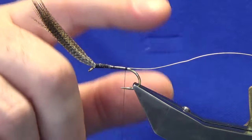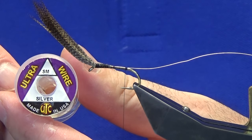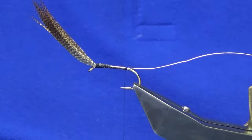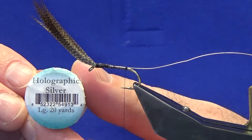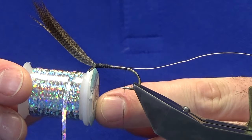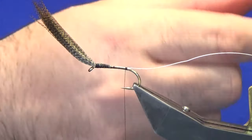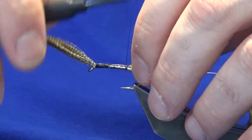The rib is ultra wire in silver. The rear body is going to be a large holographic tinsel in silver — I've already cut a length of that off. I'm just going to offer this up to the hook.